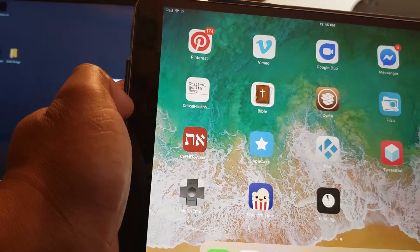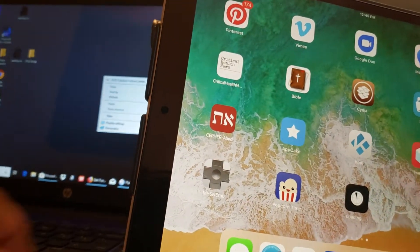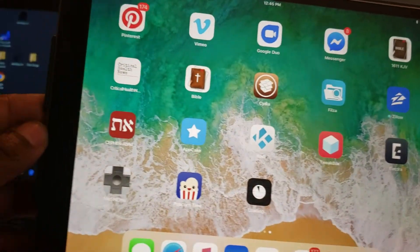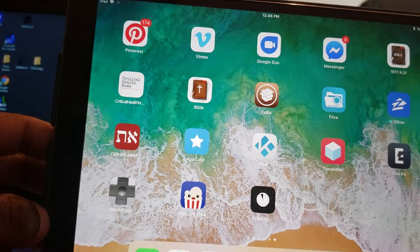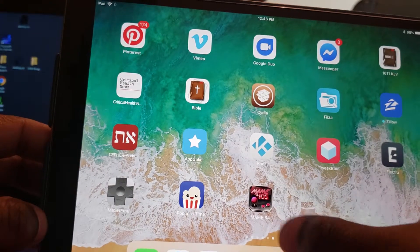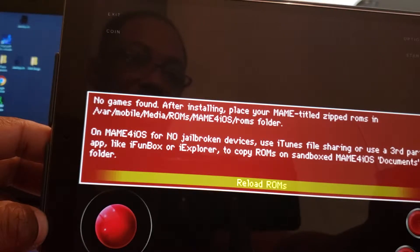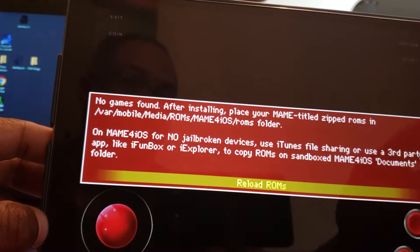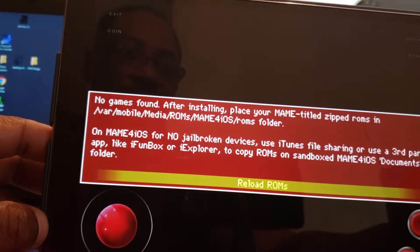If you want to see how it's going you can go to the main screen and see it downloading. This is videos trying to explain how to do something - I'm trying to help people out that really like old school retro games like I do. There we go - you see MAME for iOS pop up. I click on it - 'No games found, after installing please place your MAME title ZIP ROMs in this folder.' But you don't even have to do it that way - I'm gonna show you how to do this.